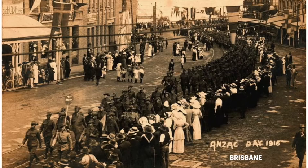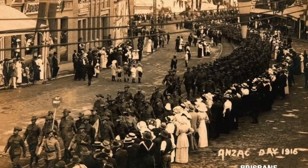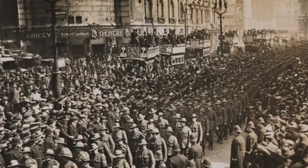The first ANZAC day was commemorated on the 25th of April 1916. The day was marked by a wide variety of ceremonies and services across Australia. The first photo you can see is a march in Brisbane in 1916, and the next photo was a march through London, also in 1916. ANZAC day allows us to remember the sacrifices made during the First World War. Over the years, ANZAC day continues to recognise the sacrifice of life both in Australia and in Turkey, and recognises the role that women, immigrants, and Indigenous Australians and New Zealanders played in the war.